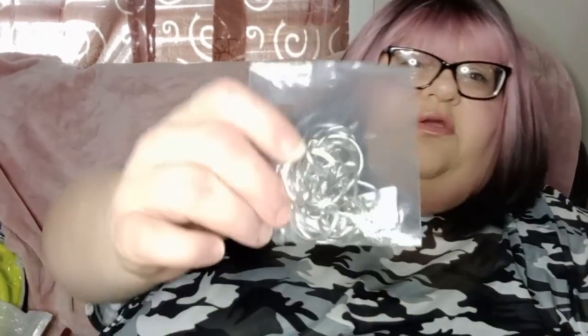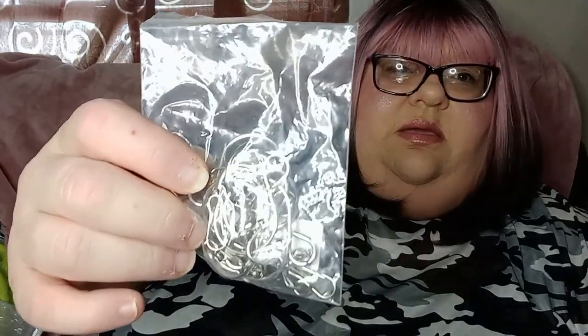That's the other package of the plastic laminate things. And these are the hanger hooks to hang like wind chimes and flower baskets.